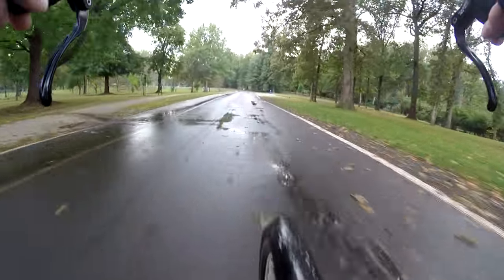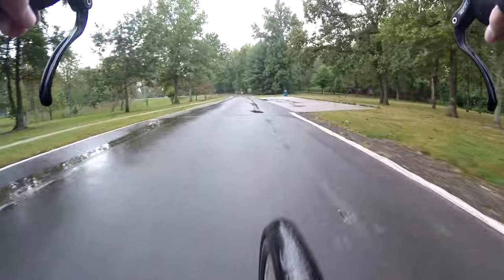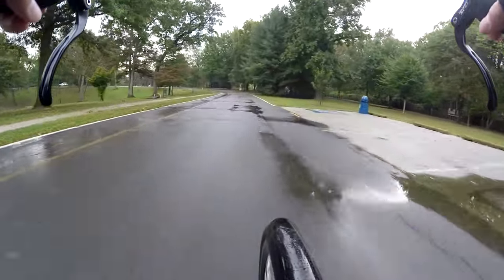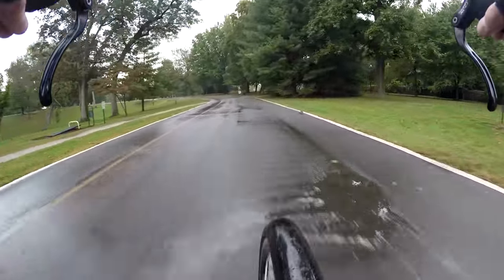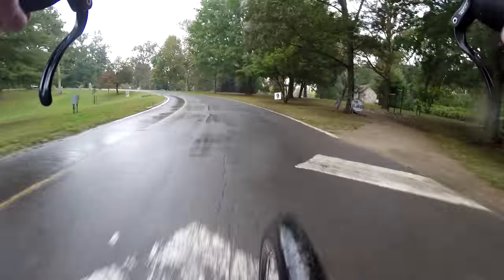Not as big of a deal with disc brakes, but with rim brakes like this — traditional bicycle rim brakes — it is sort of a big deal. So, we're on our way to work now.